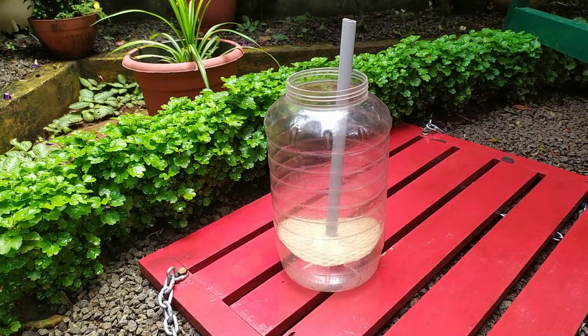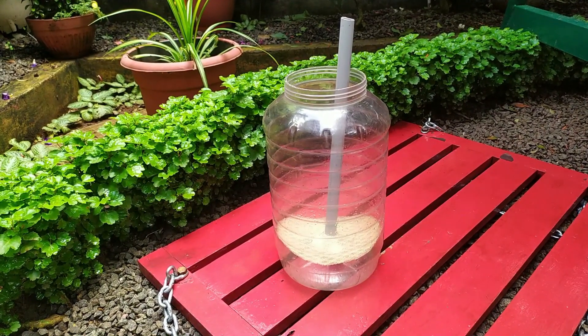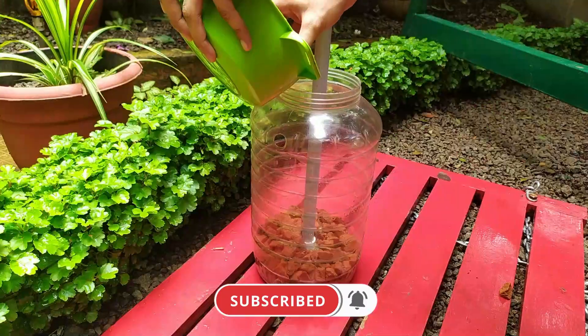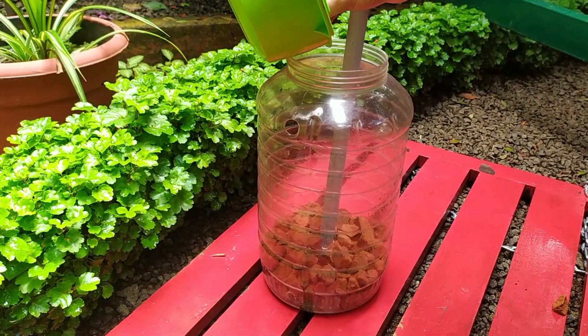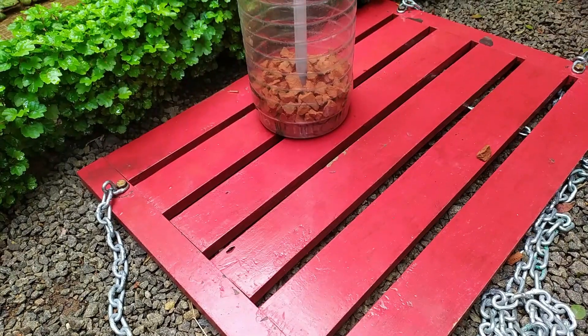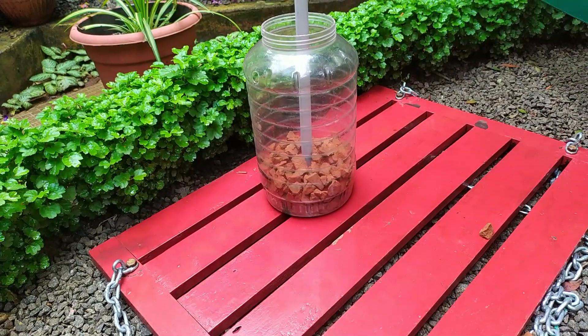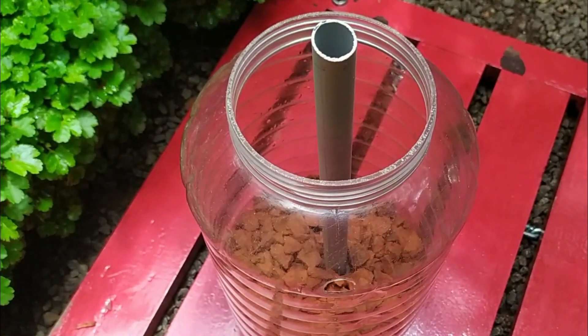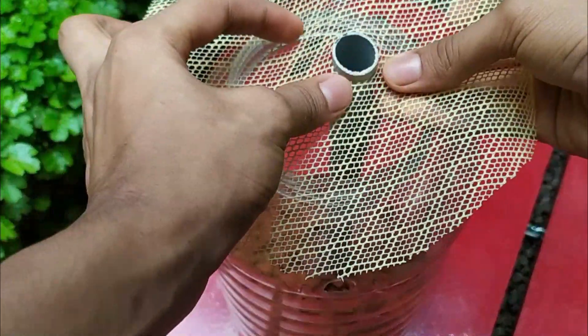Next we are going to fill in the filtering materials. First, we need to fill the crushed bricks. Ensure that each material is thoroughly washed and cleaned before filling. As you can see in the video, this is the portion we filled the bricks with. Then we have to put a fiber net piece on top of it.